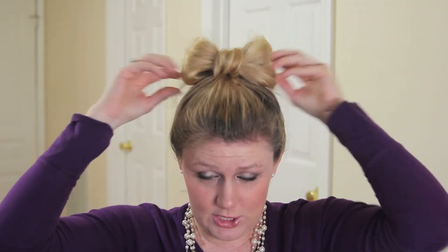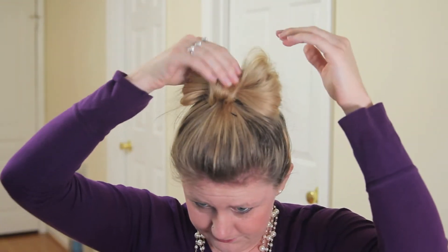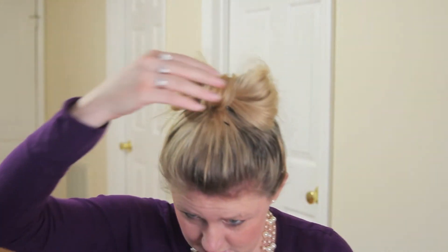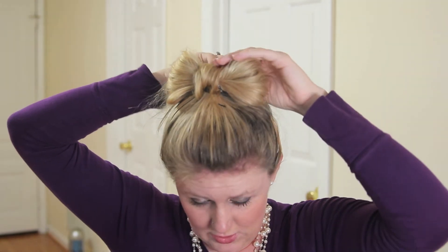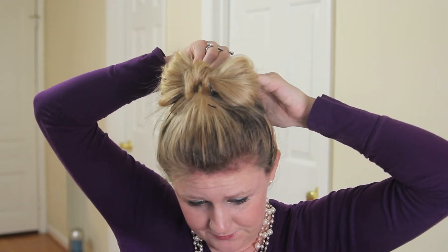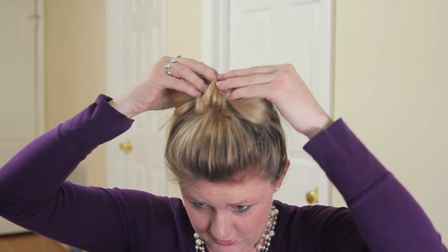Mine never looks the same twice — every time I do my hair it's different — but you can zhuzh it out. I like it to be kind of messy. Sometimes mine will pop up, and if my hair is tending to do that I'll just take a bobby pin and slide it in the back — nobody sees it. I have little hairs that are kind of sticking out so I'll pull those back with a bobby pin, then spread the hair out to cover the hair band.